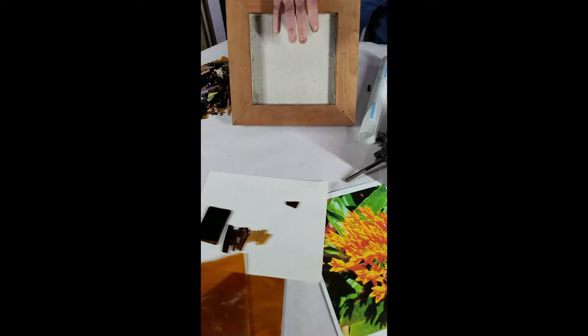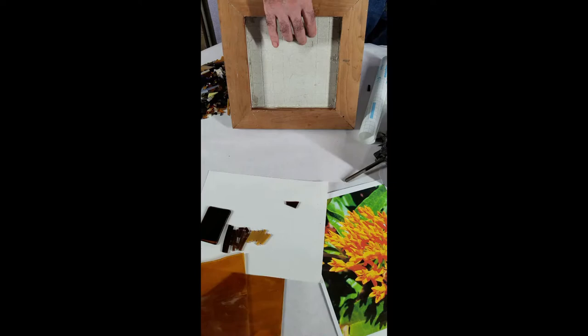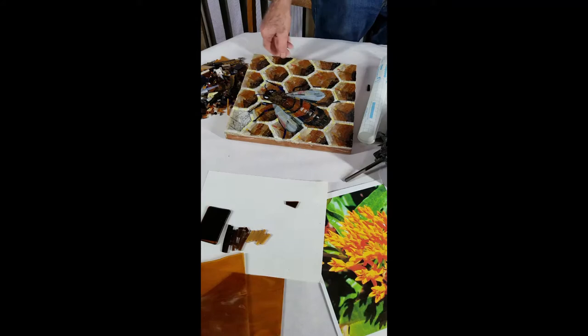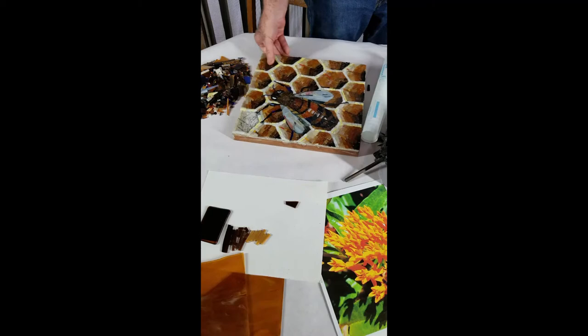I use a backer board. This hardy board is basically the same thing that a tile setter would use to put a backsplash in a shower. And I mount it on a wood frame so that it's not flexible, because I'm working with very small pieces, and even a small amount of flex would be hard on the piece structurally.